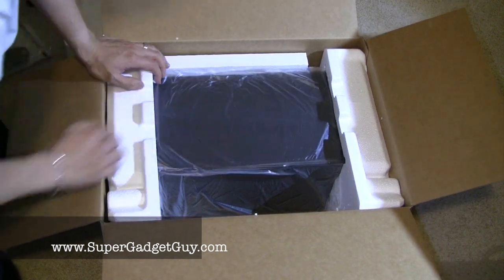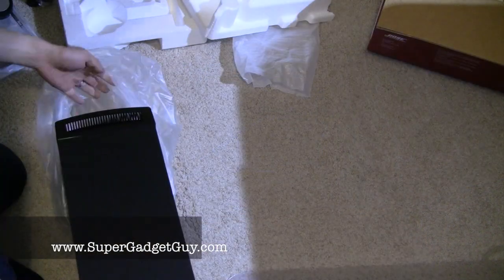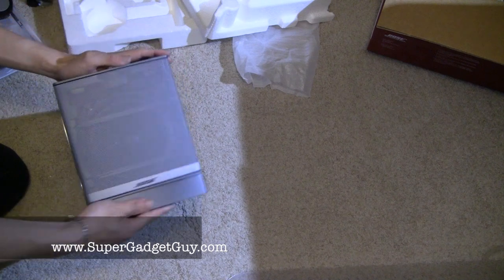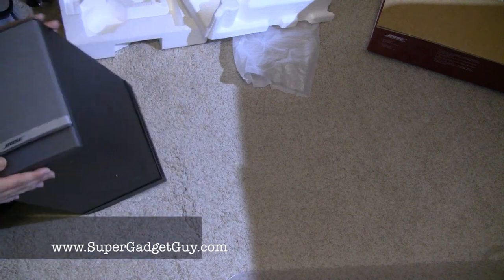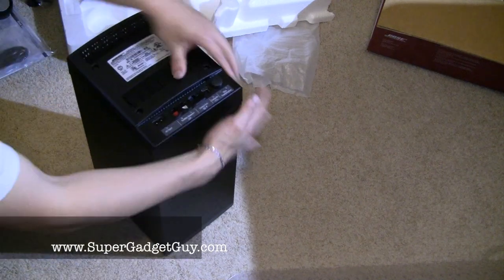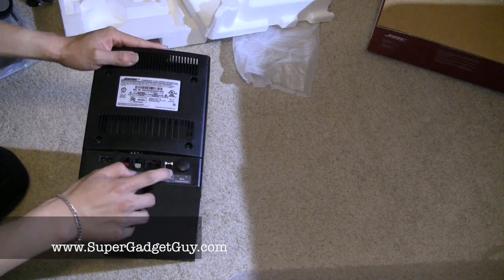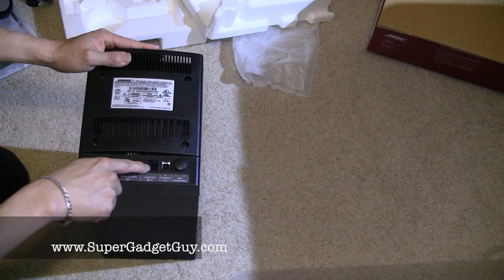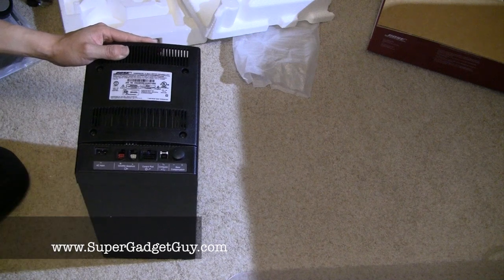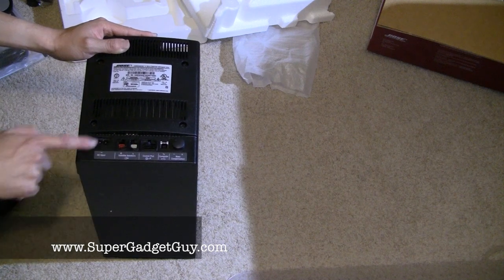This is the heaviest part. It's probably the control unit slash subwoofer, and this is the part that sits under the desk. As you can see through the grill, there's a pretty decent-sized subwoofer. In the back, you have a bass adjustment, a USB connection to your computer, and a proprietary connection to the controller pod and to the left and right speakers. They do differentiate — the red one is the right side and the white one is the left side — and there's also an AC input.